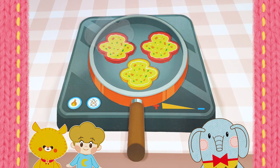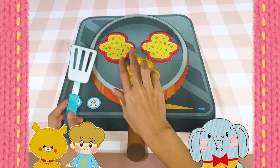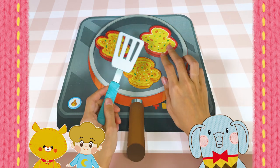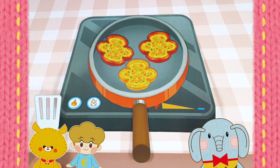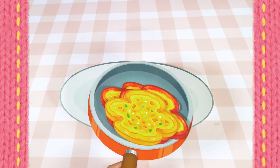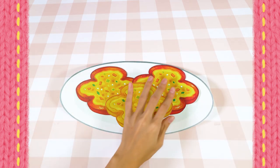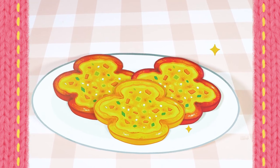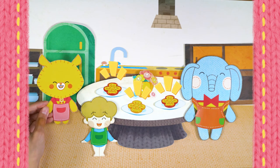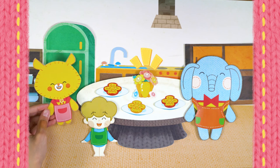Wow, it became a red flower — so pretty! Now we're going to let it cook! Let's try flipping it! Oh, smells so good! Looks yummy! Now place it on a plate, and the flower bell pepper pancake is ready! Wow, the colorful pancake and the flowers all look so pretty!